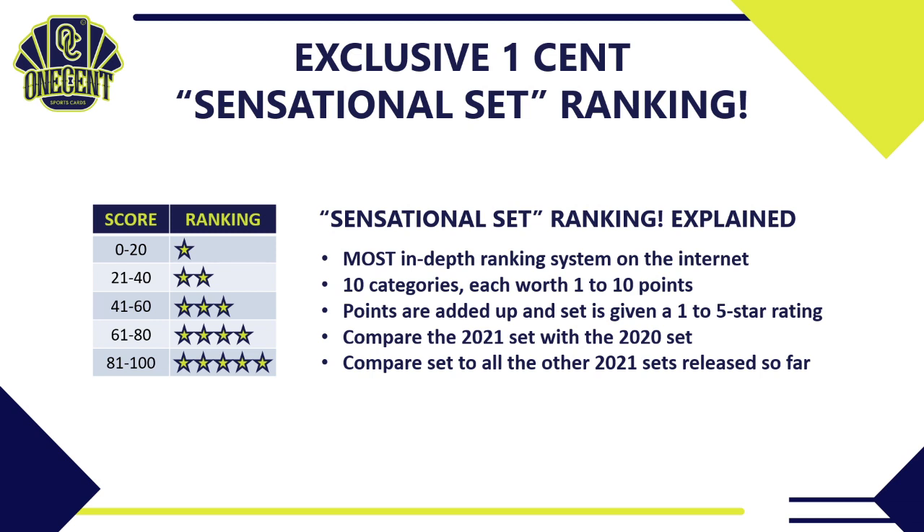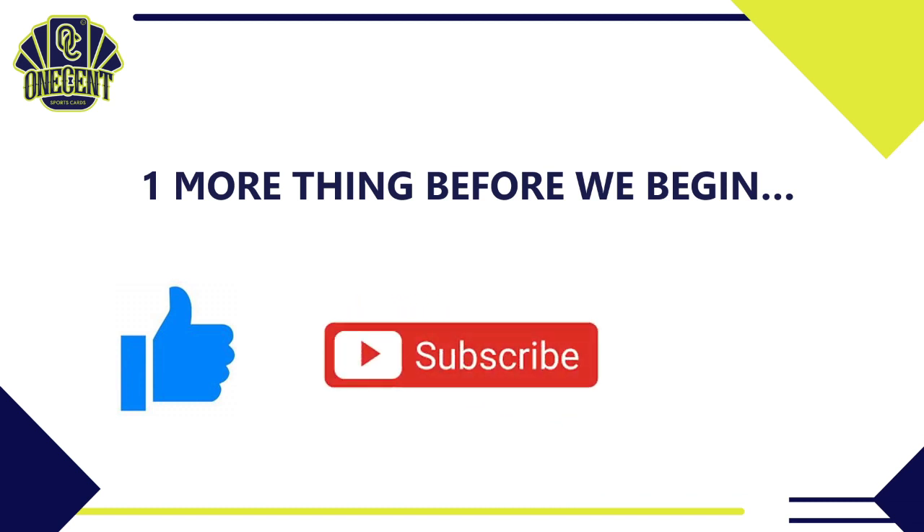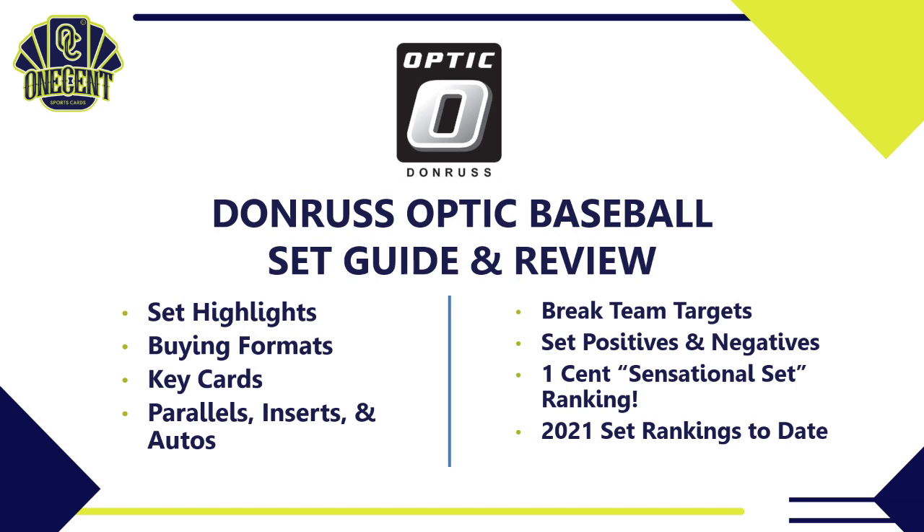Before we begin, if you like these reviews, hit that like button — it's the best way to support the channel. If you like them so much that you want to see every set review, be sure to subscribe, as we do reviews for every major release in the card season. And if you want to be the first to see them, hit that bell notification so you know as soon as they come out.